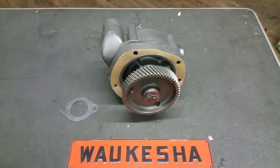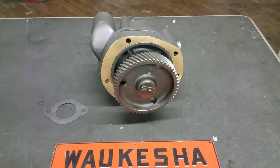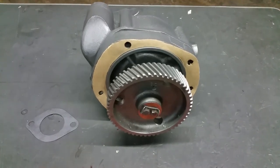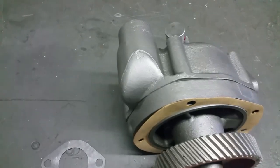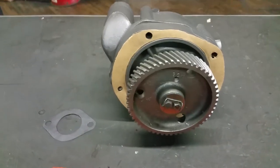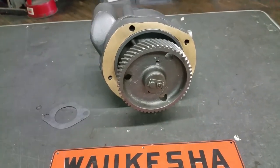Hi, it's Mark here at JobbersInc.com — that's J-O-B-B-E-R-S-I-N-C.com — in Philadelphia. Here we have a gear driven Walker Shaw Model 145 GZB water pump assembly. It's a surplus remanufactured unit, complete. It's a very rare item, casing number 145760.